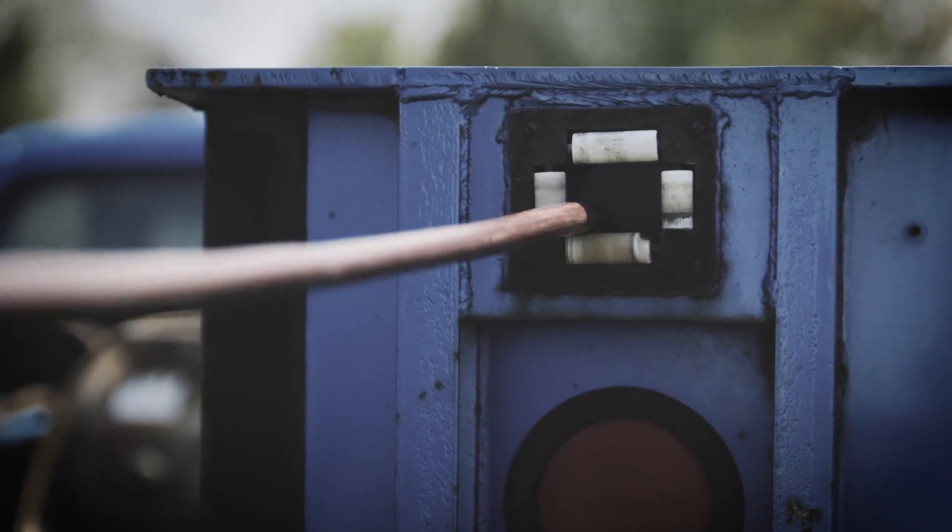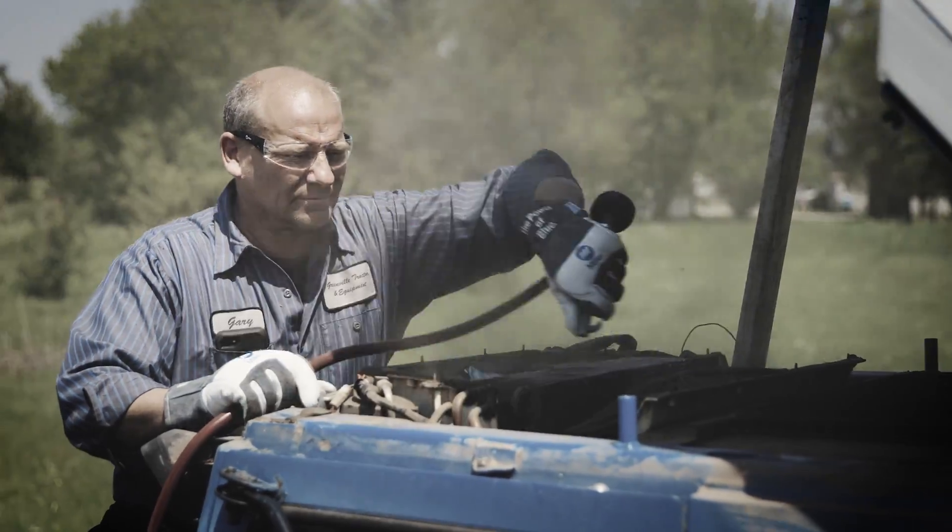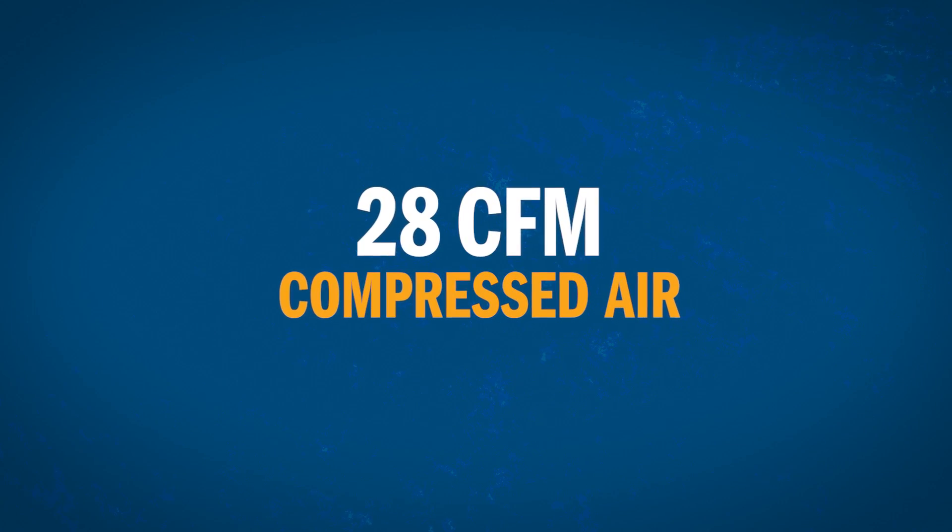You need reliable air power. The Bobcat 200 AirPak gives you instant continuous output with its rotary screw compressor, delivering 28 CFM of compressed air.